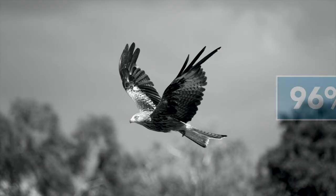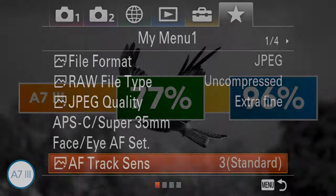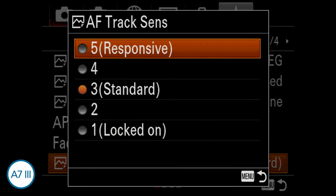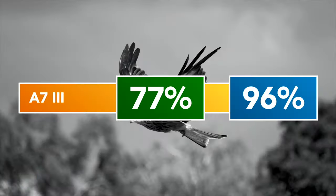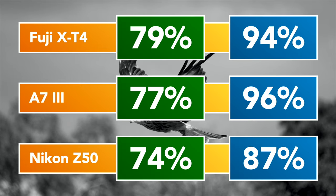The Sony does well with birds in flight but doesn't reach the same level as the R6, with my score being 77% and 96% respectively. Its autofocus system is easier to configure because there are fewer settings to worry about. If you want to know more about mirrorless cameras and birds in flight and how I create the score, please visit our website mirrorlesscompares.com.